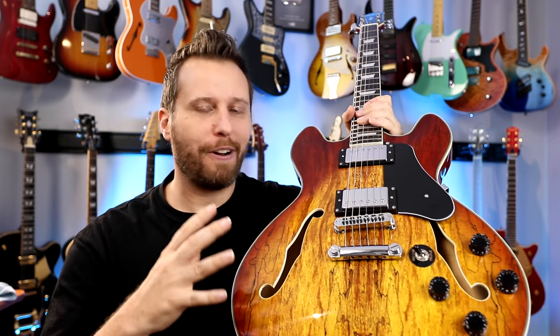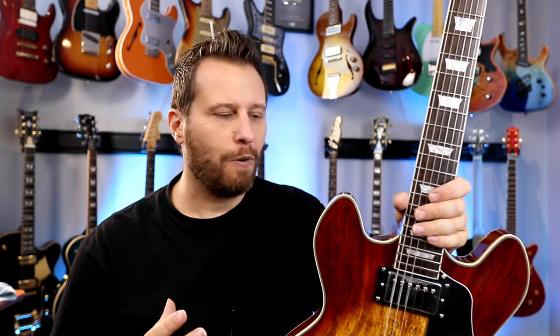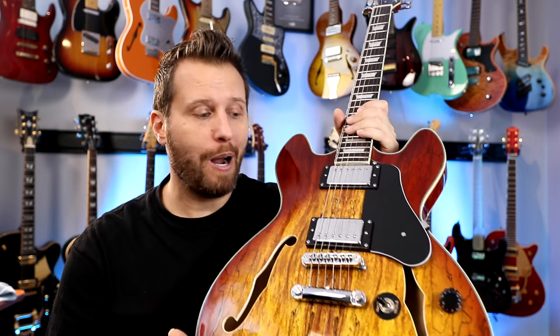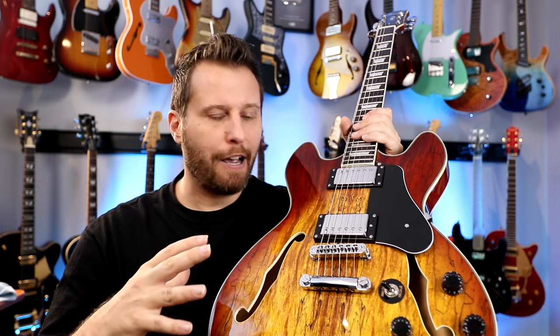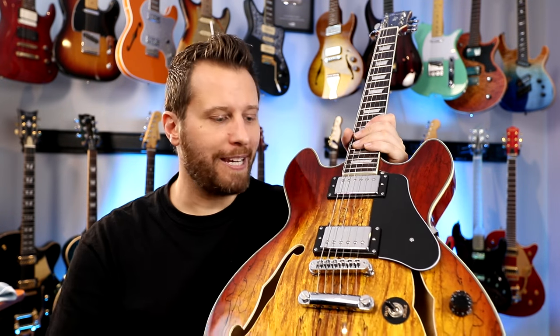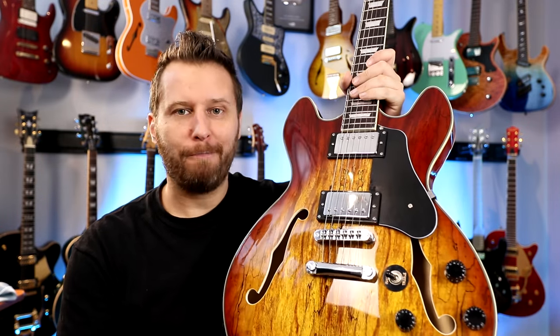Overall construction on this is surprisingly good, and I think that gives a fair representation of what a Firefly is and why they're popular. The main aspects of this guitar are very well built. The downsides are just a few cosmetics. When you're talking about affordable guitars, they're not all going to be the same, but the Firefly reputation is that the good vastly outweighs the bad — and in this case, the bad is just a few cosmetic things. So overall, really nice guitar.